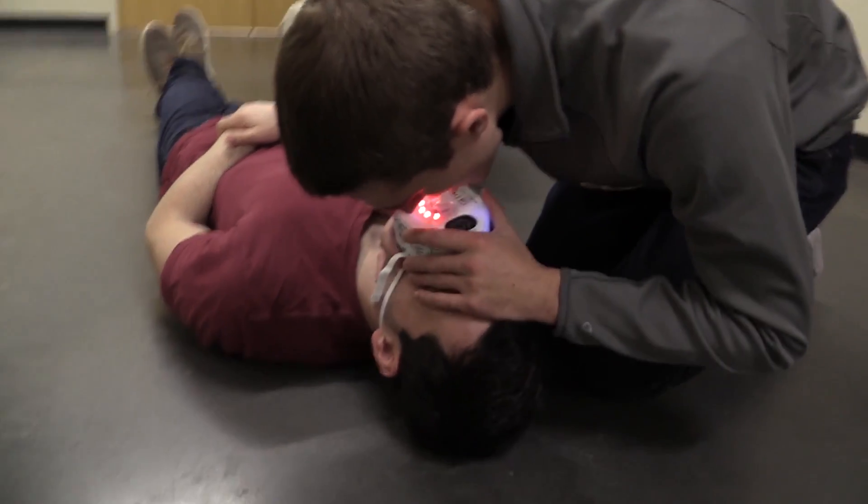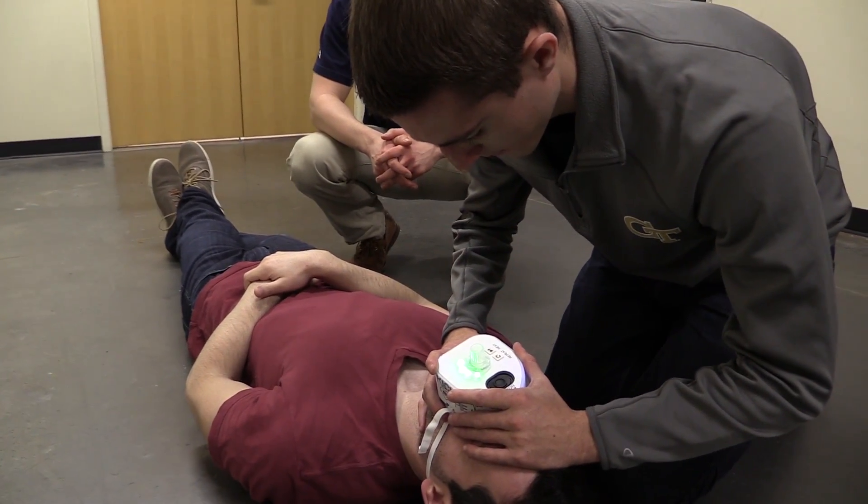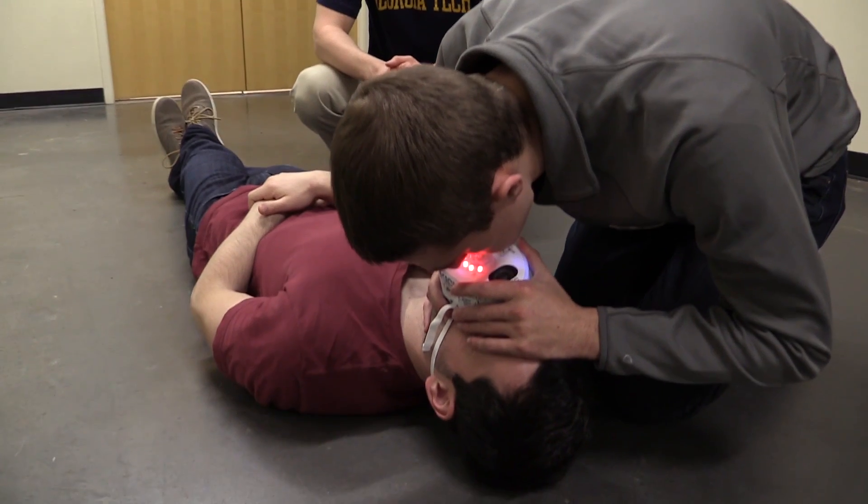The CPR Plus mask is a device that guides any user through the CPR process. It enables a user, whether trained or untrained, to pick up the device, turn it on, and immediately begin the latest standard of care for CPR.